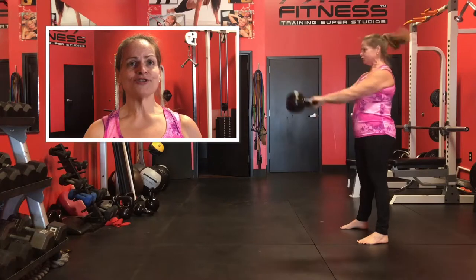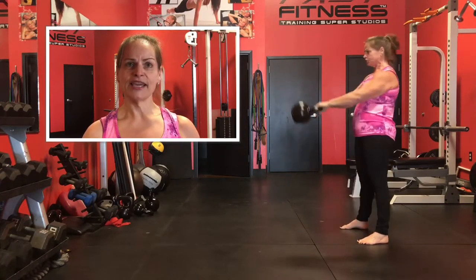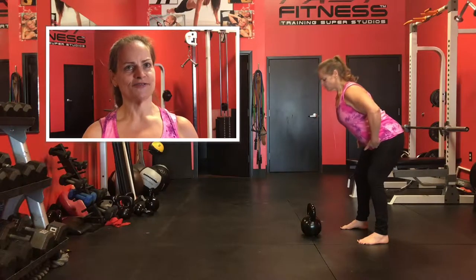When you come up, your hips are driving the bell up, not your arms. Make sure that your knees are not folding and bending before your hips. It's all one smooth movement, and you get that power from back behind when you swing versus a frontward swing.